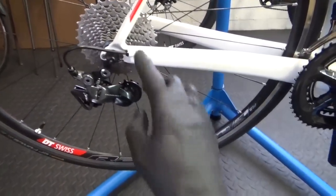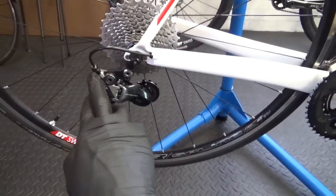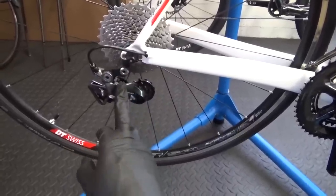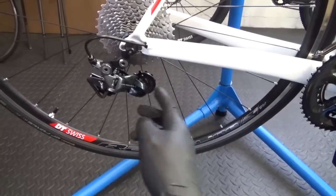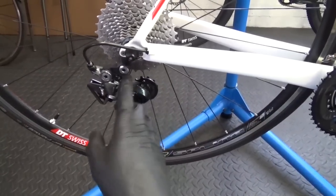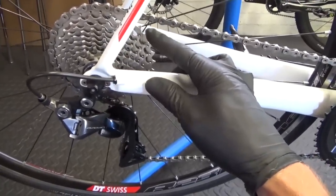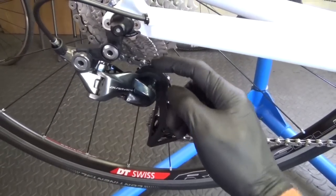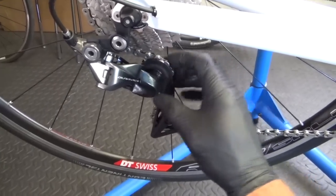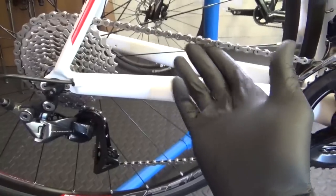Refit your chain back onto the bike, then shift up to your largest sprocket at the back and just check that you've got enough room for the chain to pass through. If not, adjust your B screw to allow enough gap for the chain. Note: if you're going down from a long cage to a short cage derailleur you'll need to resize your chain — you may have to take a couple of links out of it at this stage.